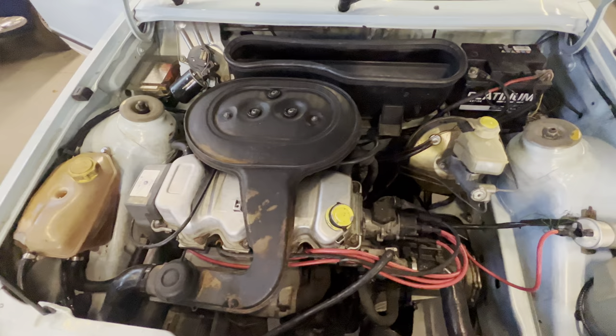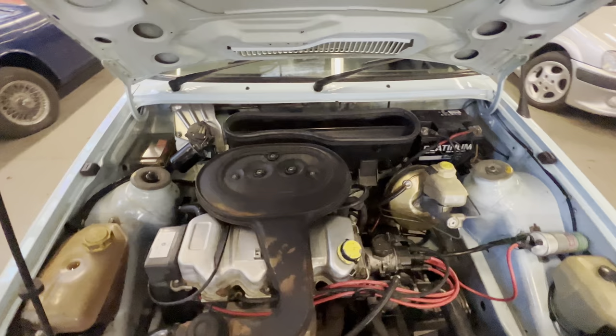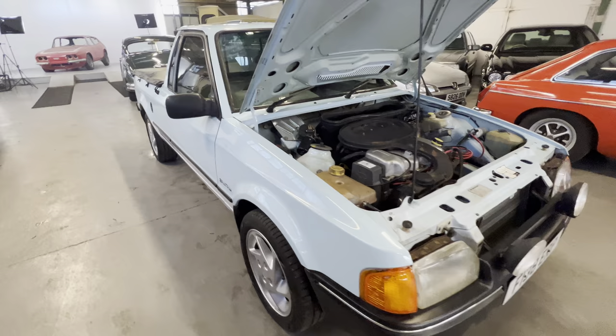No unwanted noises at all from that. And there you have it - 1989 Ford Bantam, South African import, UK registered, two-tone blue and white, ready to be enjoyed. Ready for show season next year, this one.